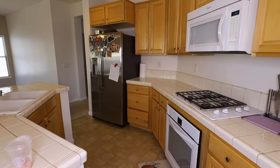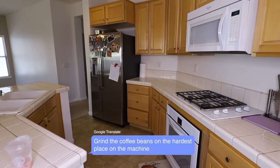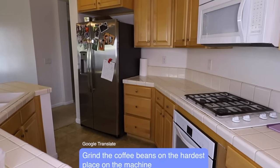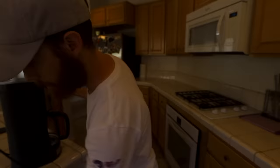I'm gonna do step one standing right behind you. I hope you're okay with that. Step one: hush up now. Grind the coffee beans on the hardest place on the machine. This is a really awkward first step for me to be standing behind you. What is it, your nickname in college, coffee beans? Oh no, that wasn't you. Coffee, do I plug it in? Oh, that's you. I done turned you off, I'm so sorry. Should've stayed behind you.